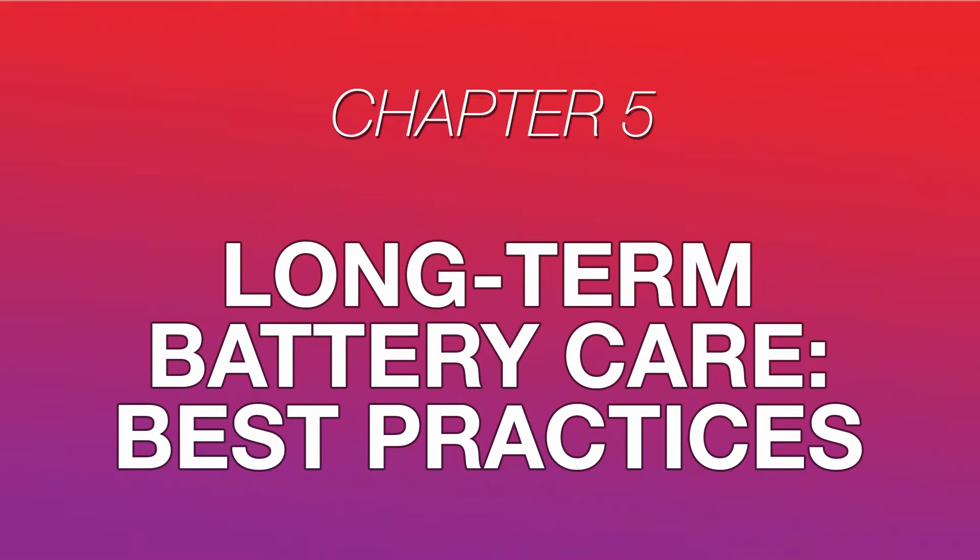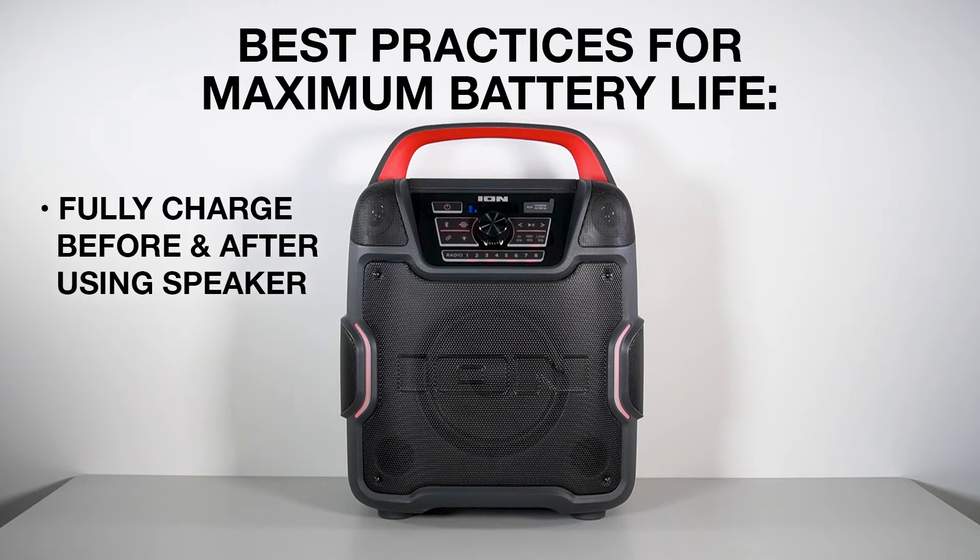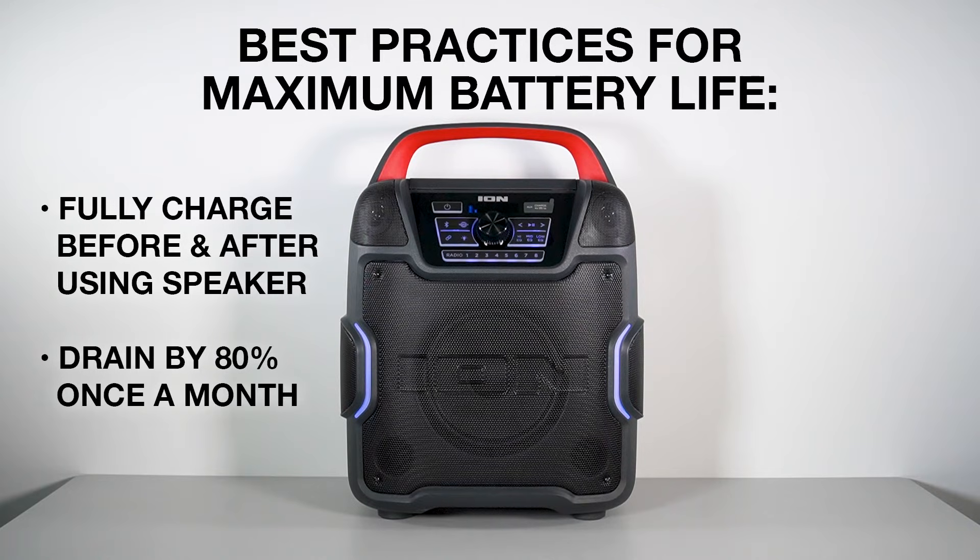Now that your new battery is installed in your speaker, here are some best practices for maximizing its lifespan. With proper treatment, a sealed lead-acid battery can service your speaker for years. We recommend fully charging the battery before and after each time you use your speaker. For maximum battery life, drain the battery's charge by 80% once per month. In general, leaving the battery at a charge near or at 0% for an extended period of time can reduce its lifespan and diminish its ability to hold a charge.